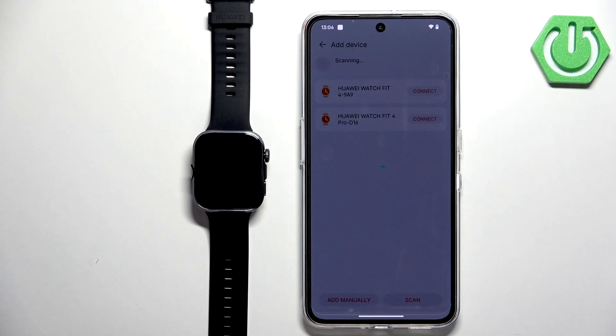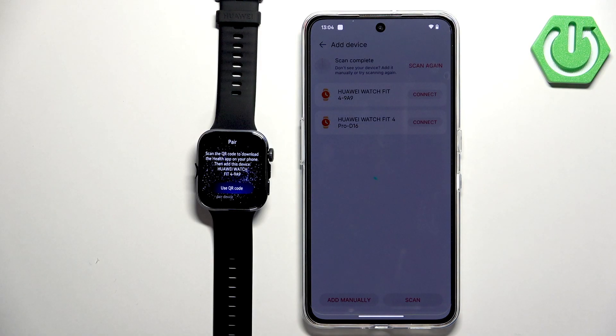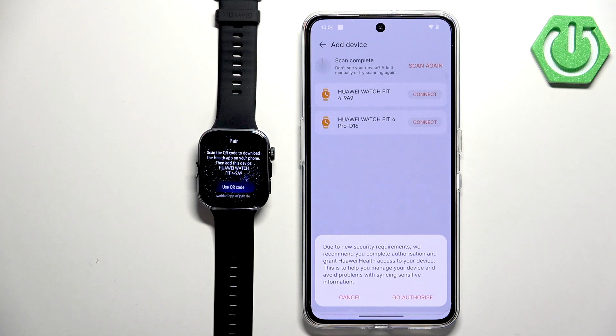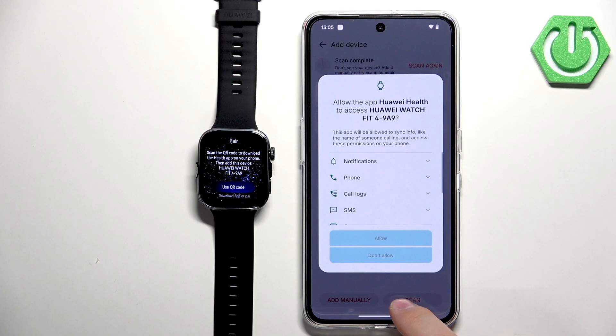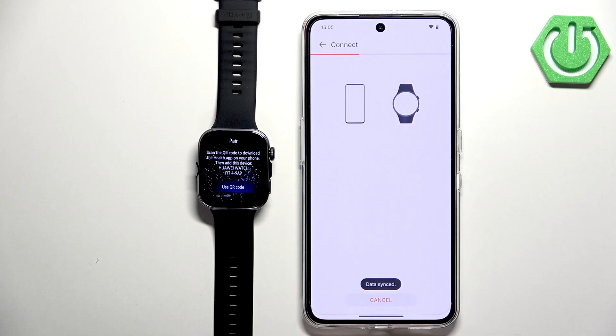Wait for the confirmation pop-up to appear on the watch. You may also need to authorize the app for access to your device — tap Go Authorize. Allow any additional permissions requested, and the watch will begin connecting.